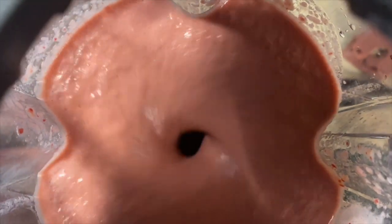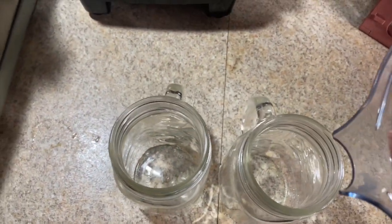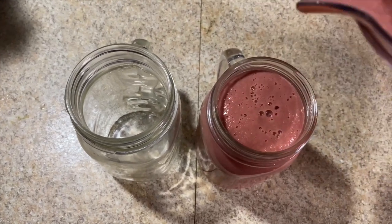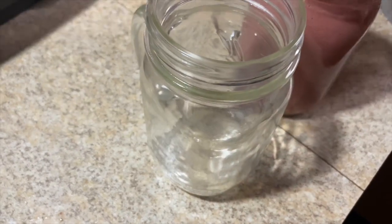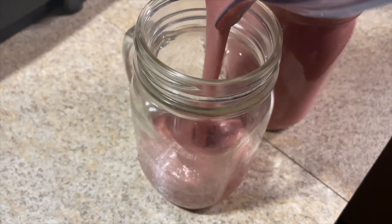Then we just blend it up in our mixer and we're ready to go. Pour and enjoy. If you like this video, please give it a thumbs up. And if you haven't joined our tribe yet, please do so by hitting the red subscribe button below. I greatly appreciate it. Tell me what you think about it — give it a try and check out this taste test.